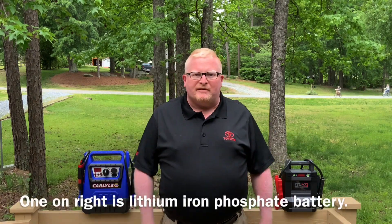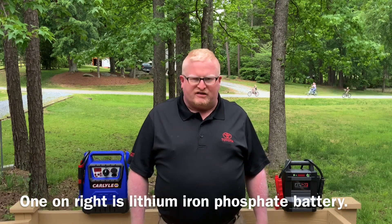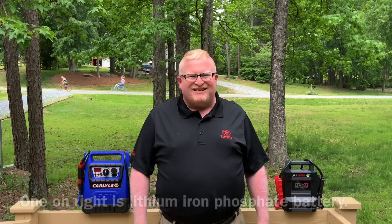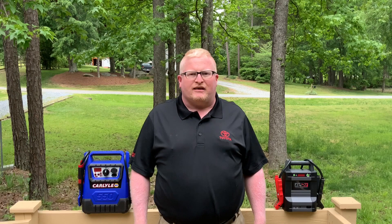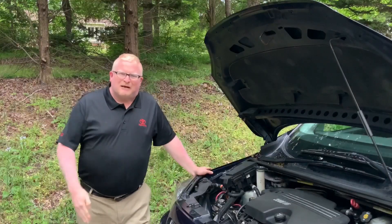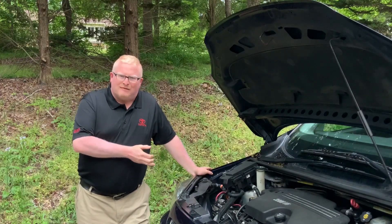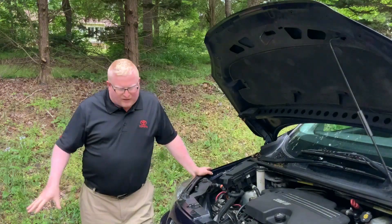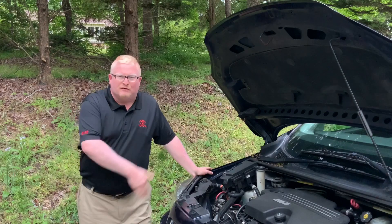These are not your run-of-the-mill Home Depot, Lowe's, or Walmart jump boxes, as those are very cheap and do not work well at all. So stay tuned and we'll see which one works the best. We will test them on my 2007 Chevrolet Uplander minivan. Whichever of the two devices I do not like will be returned to the retailer I purchased it from.